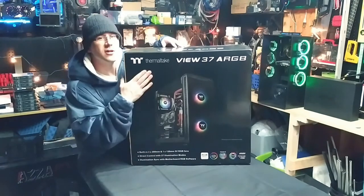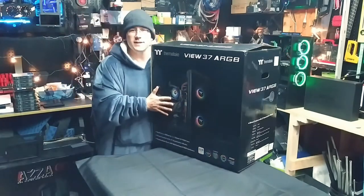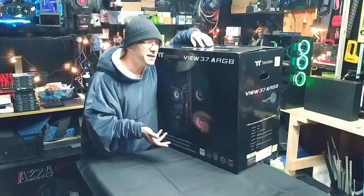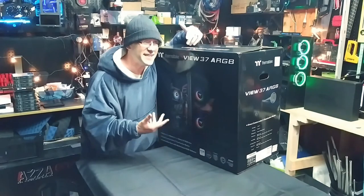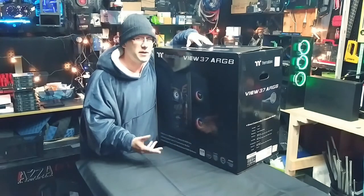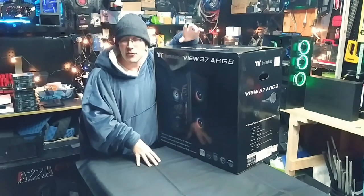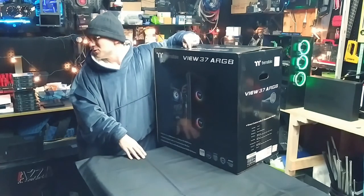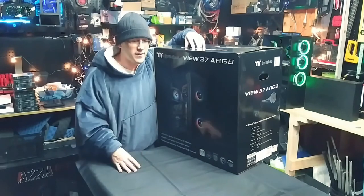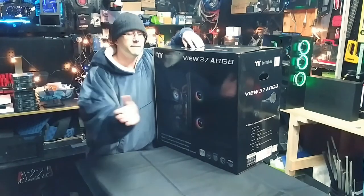Welcome back to the channel. Today we're going to look at this beauty, the Thermaltake View 37 ARGB. But first, let me just say, you have to excuse the way I look. It is extremely cold in this garage — it would take five or six hours to heat it up, and I'm only going to be out here for about an hour. It's about 30 degrees outside, so the indoor temperature is like 50 something. So I'm dressed like this to stay warm. Anyway, let's get right into it.